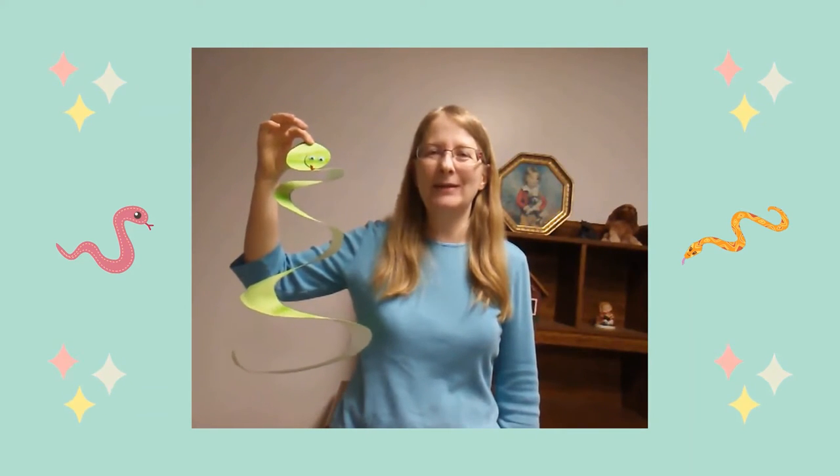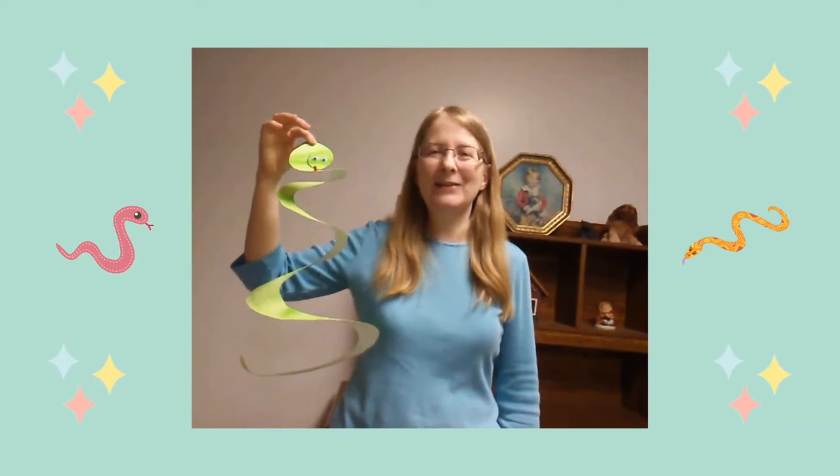Hi! My name is Miss Annalisa from the Waukegan Public Library, and today we're going to make a slithery snake.